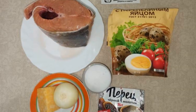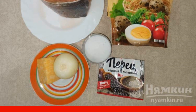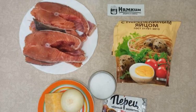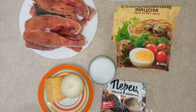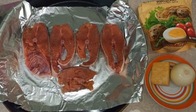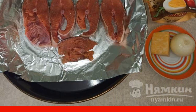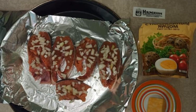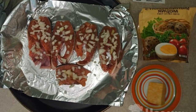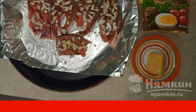We prepare the ingredients. We wash the fish under running water. Peel the onion, wash it. Cut the fish into pieces 1 to 1.5 centimeters thick, lubricate the pink salmon with salt and pepper on both sides, and spread on a baking sheet covered with foil. Cut the onion into small cubes 3 to 5 millimeters thick. Sprinkle the onion on top of the fish.